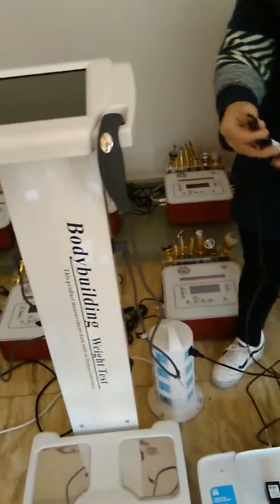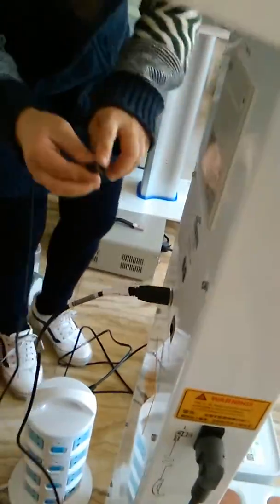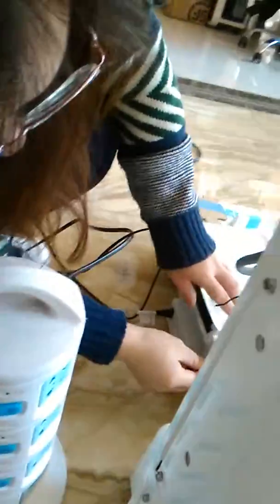And this is the line linked to — this is the USB printer line, and this goes in here.